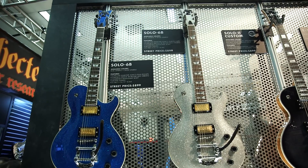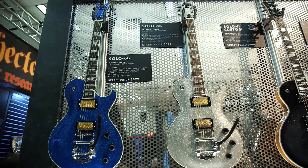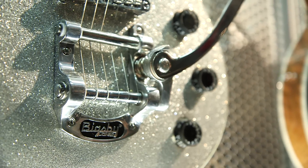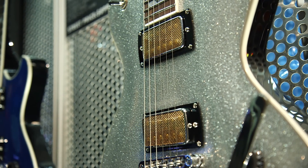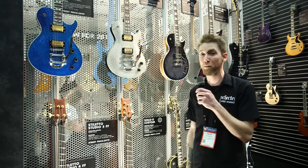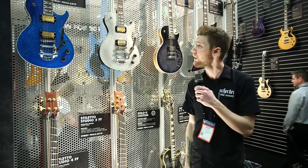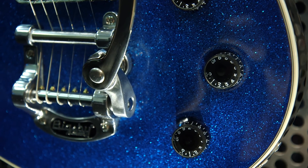So this is the new Solo 6B. It's a Solo 6 body shape that we've been doing for a while, but we wanted to bring it back and add a little flair to it. So we added a Bigsby B50 tailpiece and put the funky foil covers on our humbuckers — the Diamond Alnico series humbuckers. The guitar is also chambered, so it's a little bit lightweight, and it has a more traditional C-shaped neck. These are tappable as well, so you can get a single coil sound from your humbuckers.